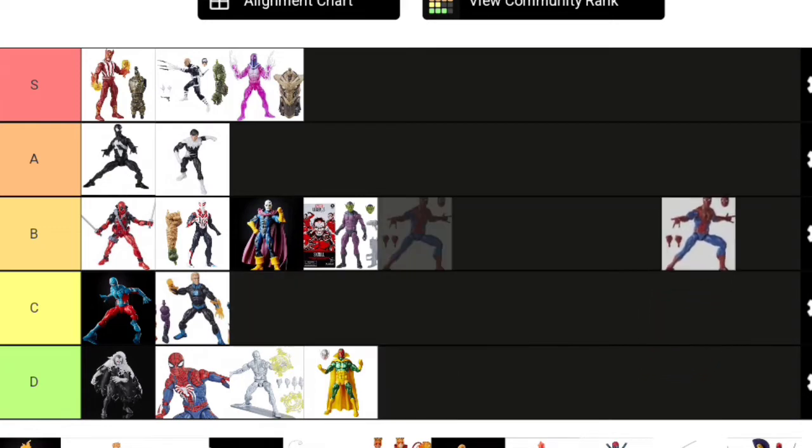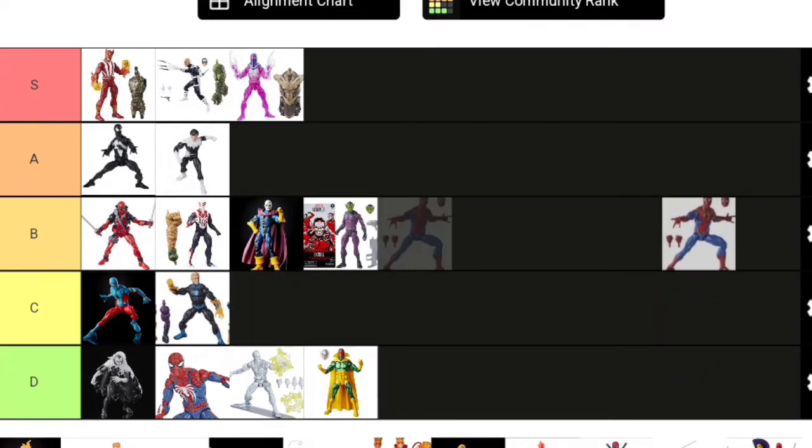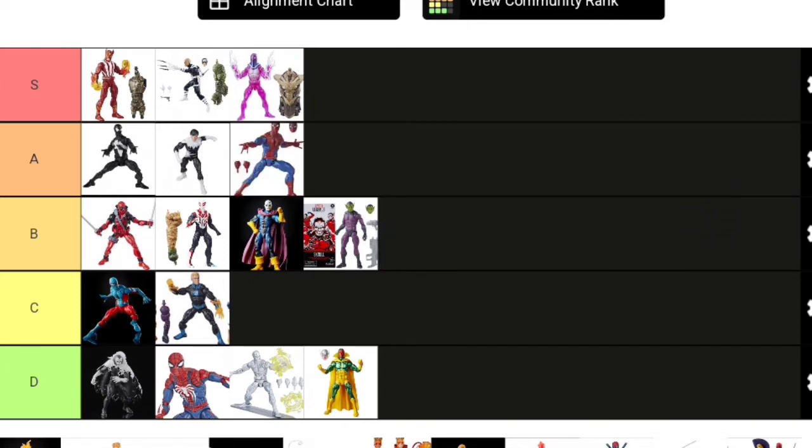Back to Spider-Man: here's Retro Spider-Man from the Retro Spider-Man wave one. He'll go A tier. He's about to get replaced as the best Spider-Man in Marvel Legends pretty soon—I was going to buy him, but then they announced the new one, so I'm not getting him anymore. People love this figure, and it introduces us to this body mold. I can't speak from personal preference, but I'm sure he's an A tier figure pretty easily.